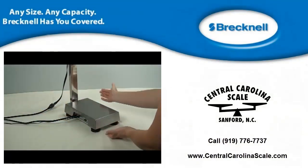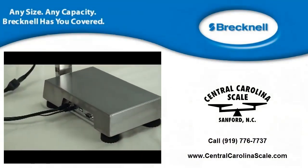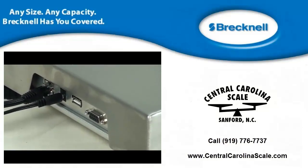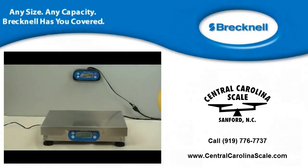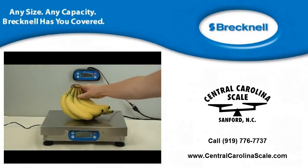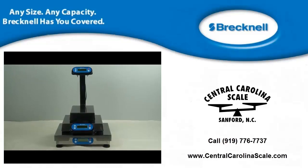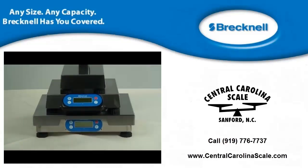This scale has connections for bi-directional 9-pin RS-232 and USB, which interfaces to most electronic cash registers and point-of-sale software. The 6700U series offers sizes and capacities to fit your point-of-sale needs.